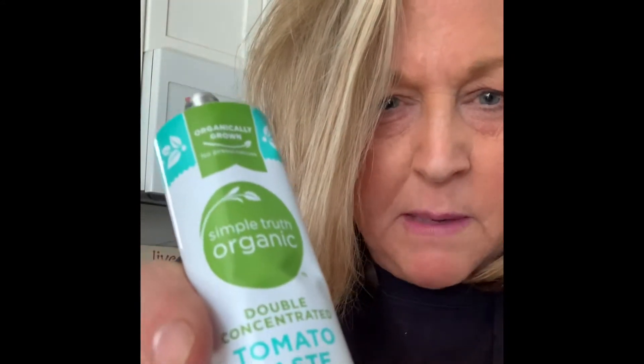If you don't have any of this go grab some, it's pretty cool. You can use as much as you want and then put the lid back on. Otherwise a can of tomato paste you have to open it and then just waste a bunch. These are really cool, plus it's organic.